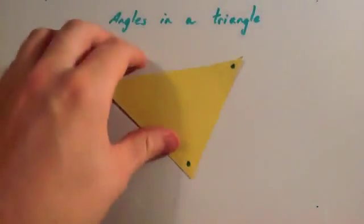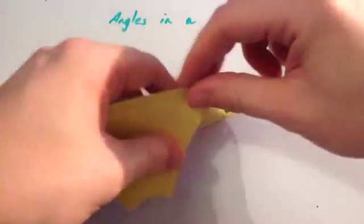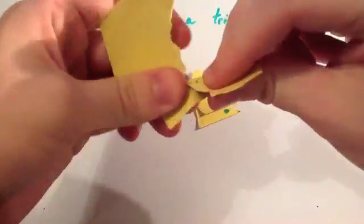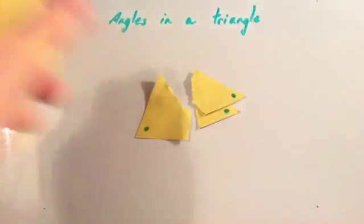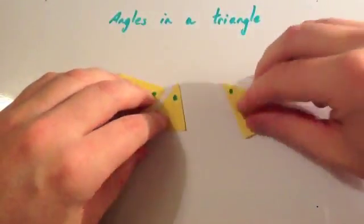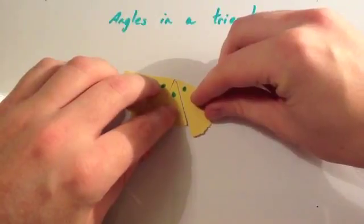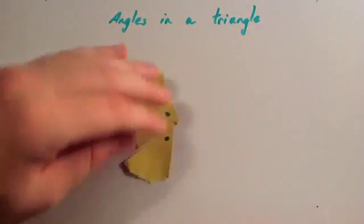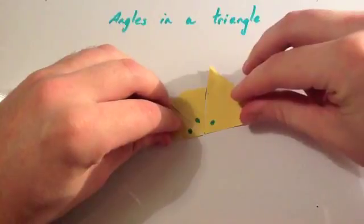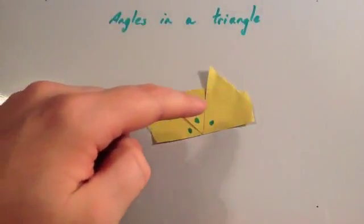Then what I'm going to do is rip up the triangle — don't do this in your maths book. So let's rip up the triangle and we're going to rip out the three angles. There's one of the angles, there's another one of the angles, and there's another one of the angles. Now what I'm going to do is put the three dots — the three angles — together. What you can clearly see is that the three angles make a straight line: this angle, this angle, and this angle make a straight line.